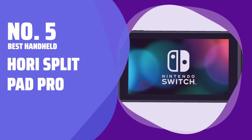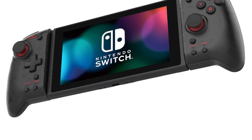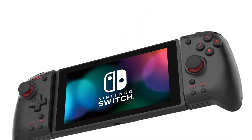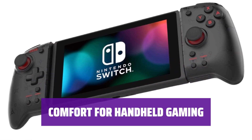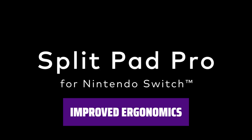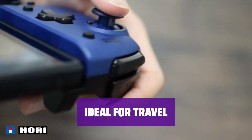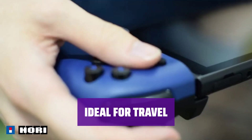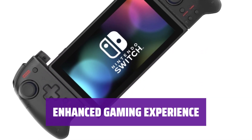Number 5, Best Handheld: Hori Split Pad Pro. Tired of uncomfortable gaming sessions? The Hori Split Pad Pro offers a more ergonomic design for larger hands. Slide the Split Pad Pro into your Switch for a more comfortable gaming experience on the go. With wing-shaped grips, the Split Pad Pro provides a better hold during long gaming sessions. Perfect for adults on long commutes or flights, the Split Pad Pro is a great alternative to Joy-Cons.